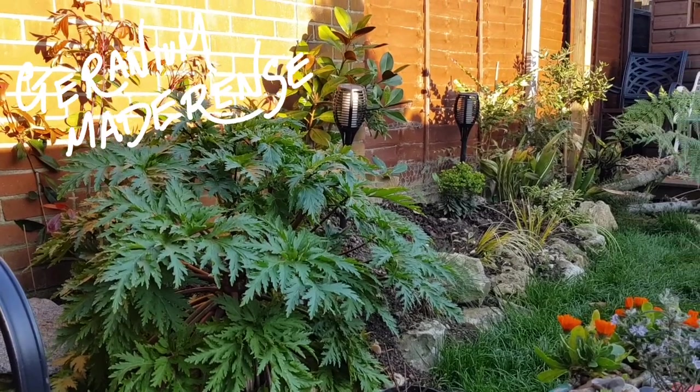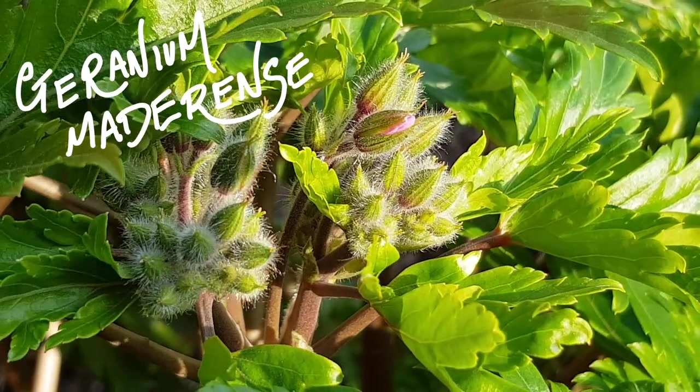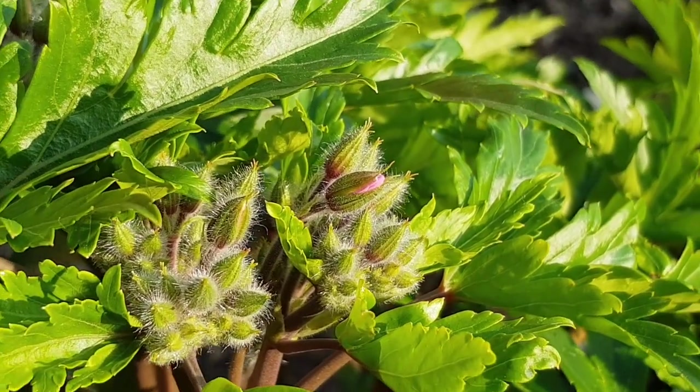Now if you look really closely, each bud is starting to show a flush of pink. So if we carry on with this warm weather, I hope it's going to put on its display in the next couple of weeks.